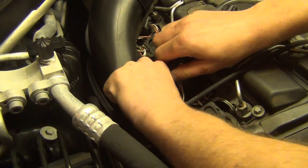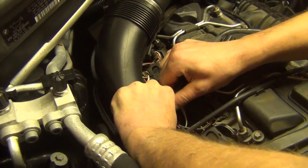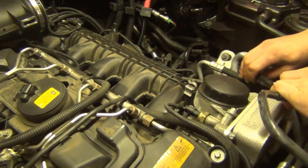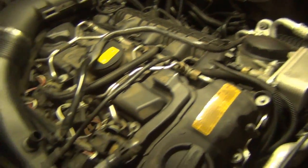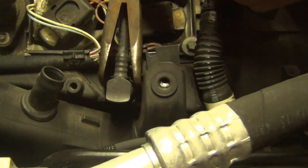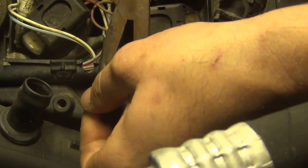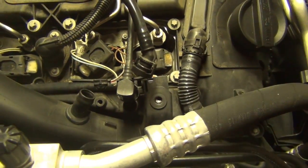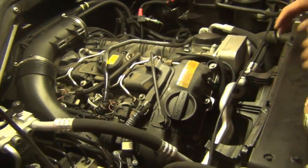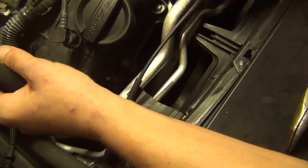These are press tabs — you have to squeeze both sides to release the tabs. It can be a pain, but sometimes if you use a pair of pliers you can squeeze them without breaking them. They can be brittle so you have to be careful. Move everything out of the way carefully. That just frees everything up so you can pull the intake back. Pop the lines off — these are just clipped into these plastic holders, they just push out.